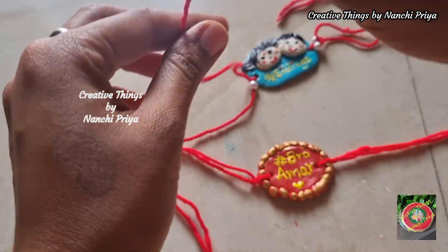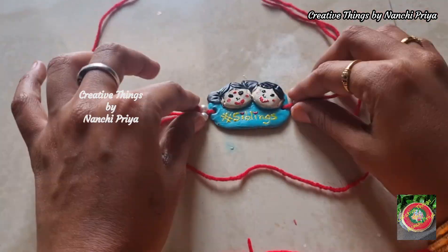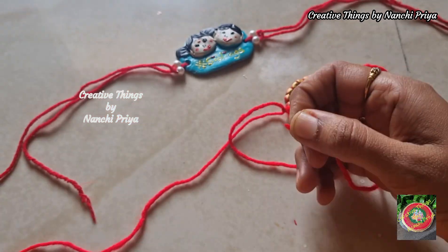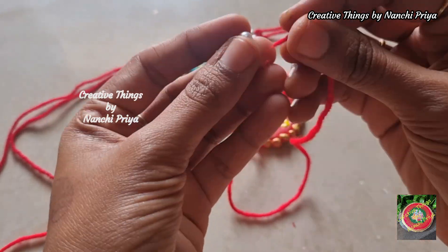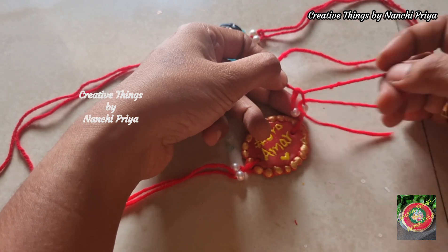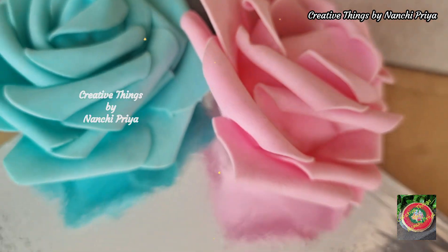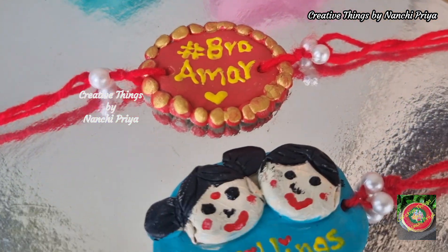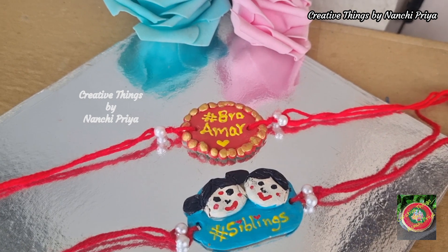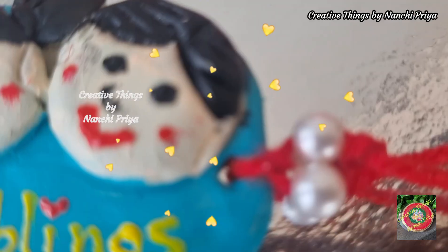We will do two strands with each strand — we will add a pearl bead to each strand and add the beads the same way. Finally, we are done with our beautiful handmade rakhis! Let's have a final look at our customized handmade rakhis.